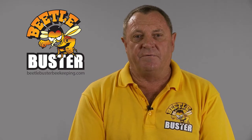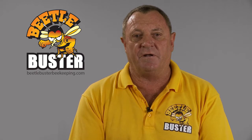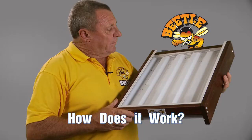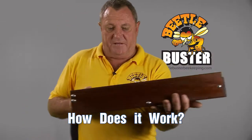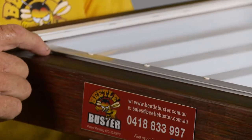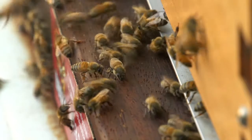My baseboard will stop the beetle on the base. It won't allow the beetle up into the hive. The baseboard itself — that is the front entrance here where the bees land and go in and up and onto the main base.